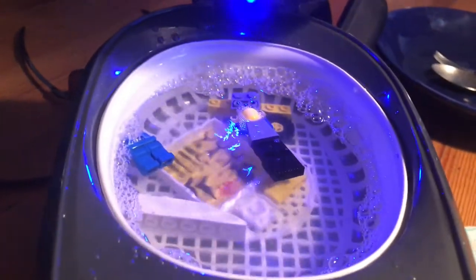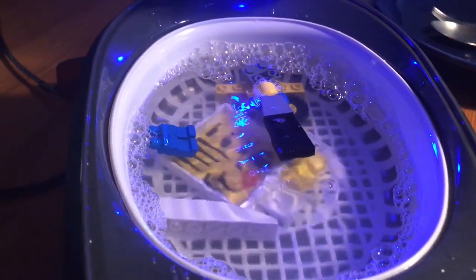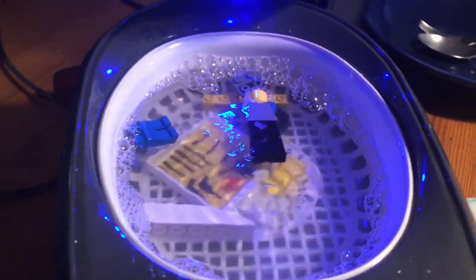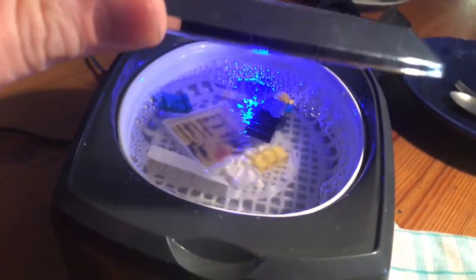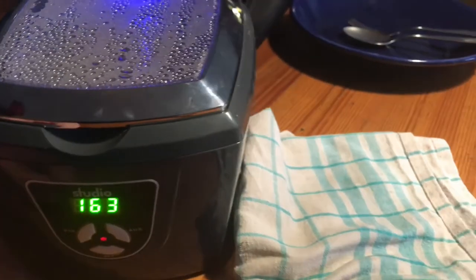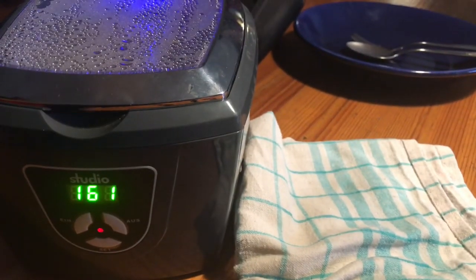The ultrasound waves put the dirt off the Lego bricks and the ultrasonic will clean all of them in one time.